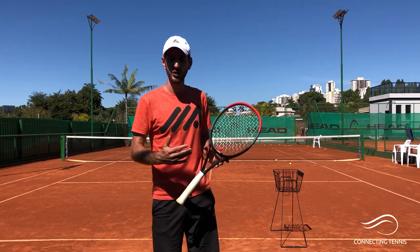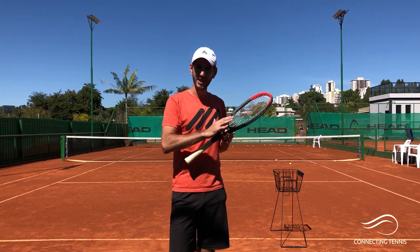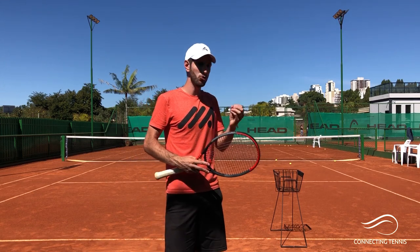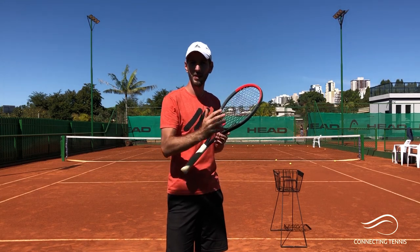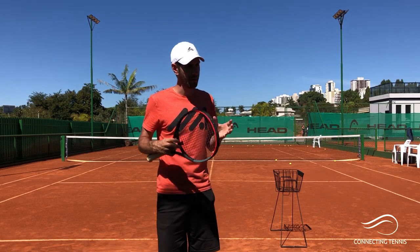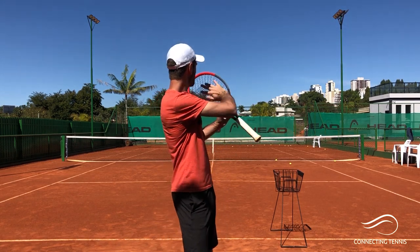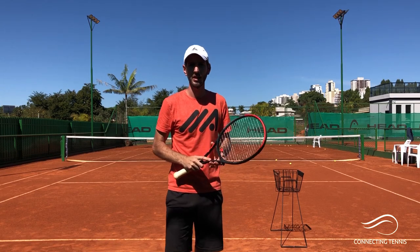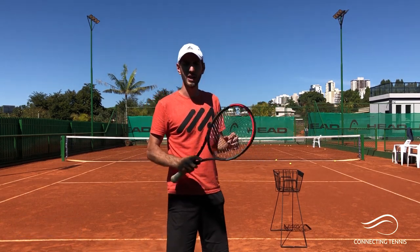Alright guys, that was it for today. I hope you really enjoyed something different — not strategic, not a hitting session, but educational drills. The kick serve is a very complex serve with so much work: the legs, the hand, the toss, and the feeling of the hitting is different because it's more like a brushing than a hit. I just wanted to complete all my kick serve videos with this educational approach that I've been trying on court with players, and it works amazingly. I've tried it in private consulting and it helped them feel the brushing and pronation to the side. I hope you guys like it — share it with your friends so more people can get this information, and I will see you in the next one. Thank you.